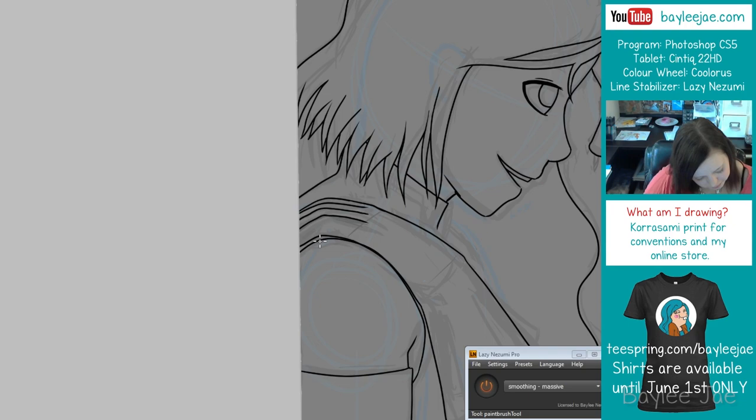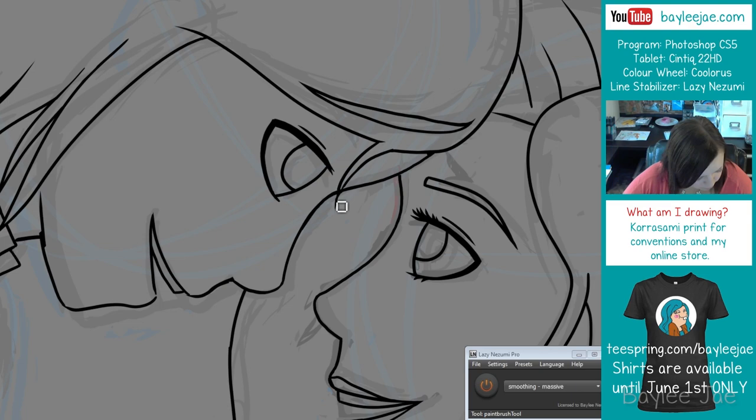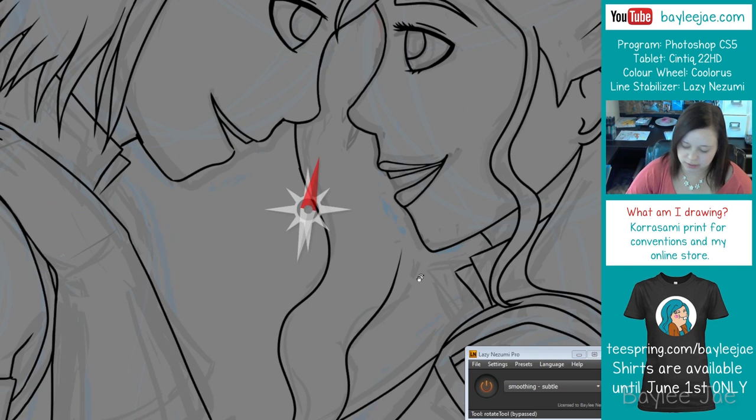Yes, they are both female. So I'm working in Photoshop CS5 — you can kind of see it in the corner of the screen. I was live-streaming when I was filming this portion of the video, and you'll notice it switches between setups. It's kind of all over the place because I worked on this drawing in different intervals.